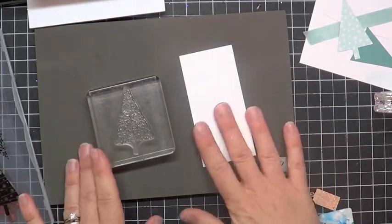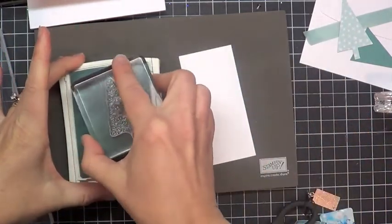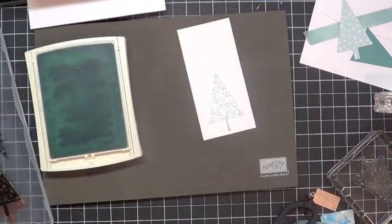The ink color that I'm going to use is Soft Sky. I'll open this up and I'm going to ink my viney stamp here and go ahead and stamp it. And then I'm going to grab my tree punch.